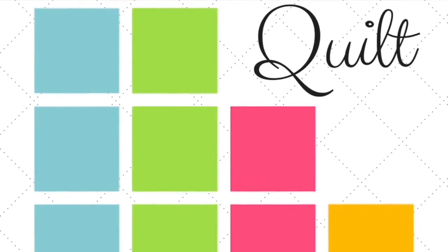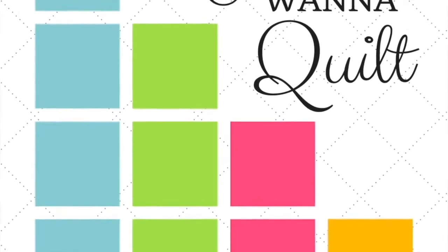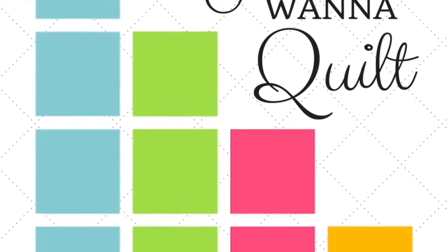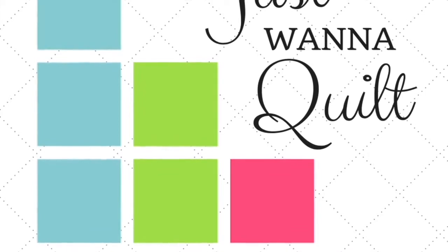These are videos that Gigi will produce and help us understand how to do it, and Corey Dutton, a law student, is going to learn to quilt. So it's for beginners, advanced people, even law students, and it will be great. So I hope this helps.